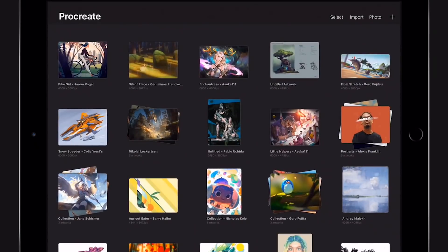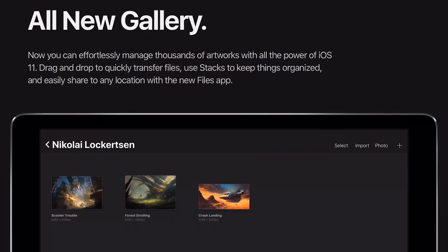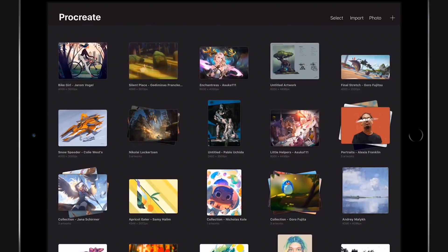There's a new gallery, and I'm not quite sure what's new about it — just have to find out. Now you can effortlessly manage thousands of artworks with all the power of iOS 11: drag and drop to quickly transfer files, use stacks to keep things organized, and easily share to any location with the new Files app. You can use Dropbox and a lot of other services, and it looks more like a desktop device with real file management on your iPad Pro.